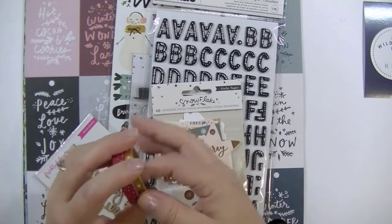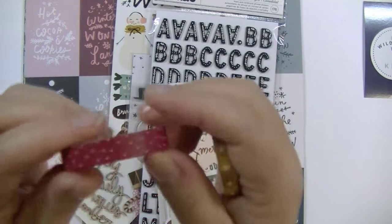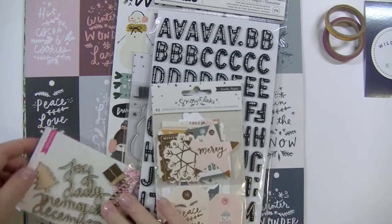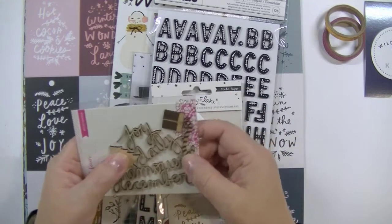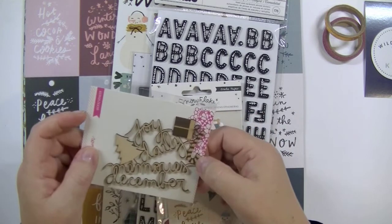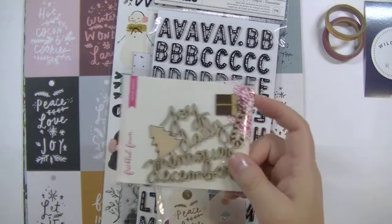These are from the Winter Wonderland collection — there's gold with stars and beautiful red with white polka dots. Always a good choice for the Christmas and holiday season. And some beautiful Freckled Fawn, which I am a big fan of. Wood veneers — always good to have those. They say Joy, Daily, Memories, and December. And there's a Christmas present, a candy cane, and a Christmas tree. That will be really nice to use for card making or December Daily.